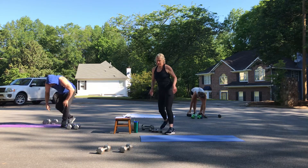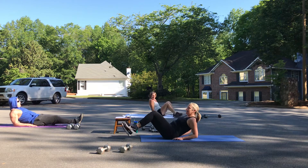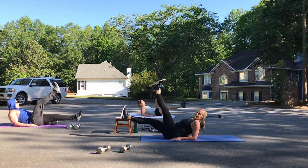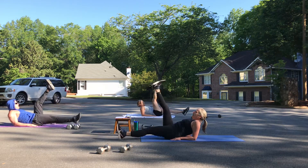You're down on your mat for scissors — straightest leg as you can. Eight, seven, six, five, four, three, two — come on up.